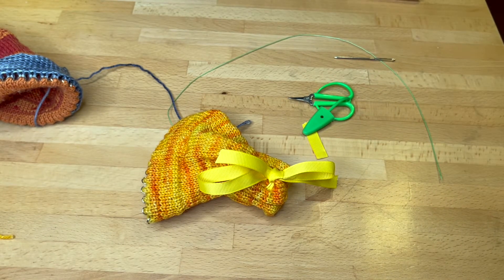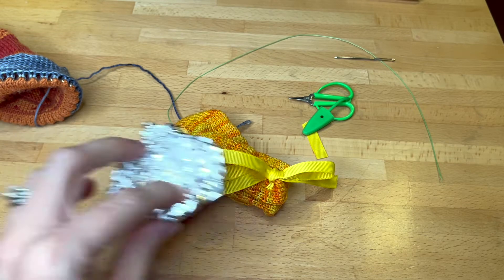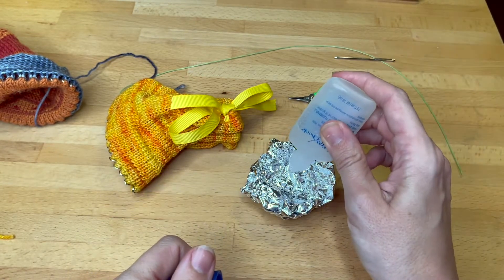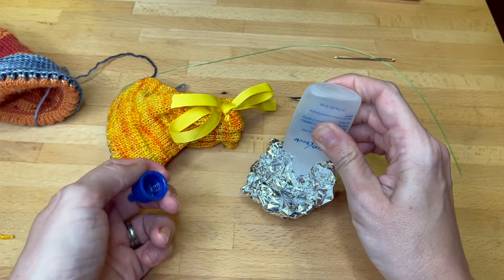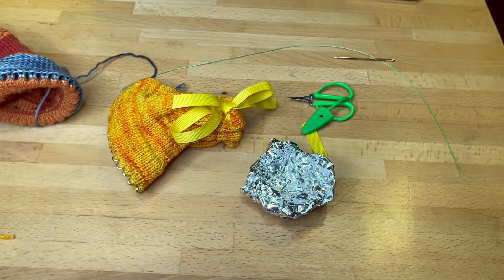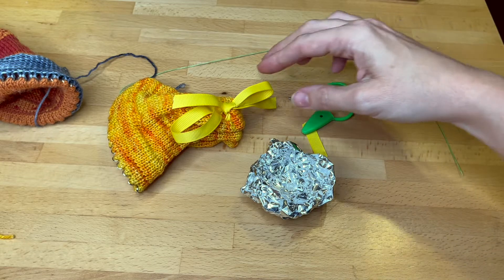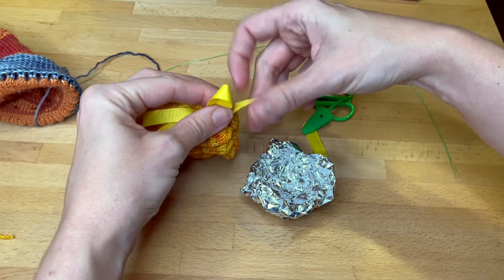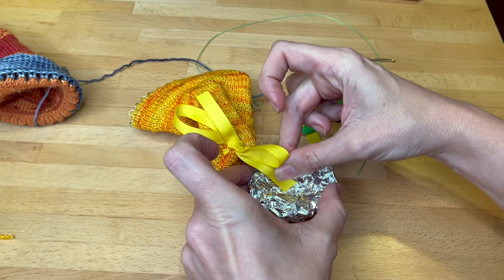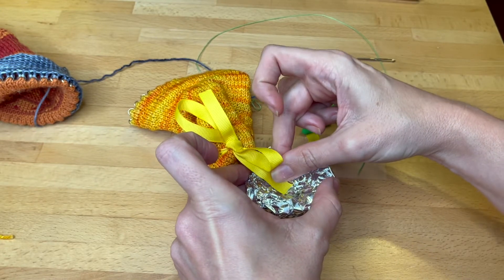To keep the ends from fraying, I usually just make a little foil cup and put a drop or two of fray check in it. Then you can dip both ends of your ribbon into the fray check, and this will help keep them from running.